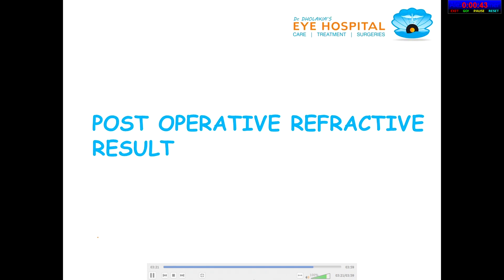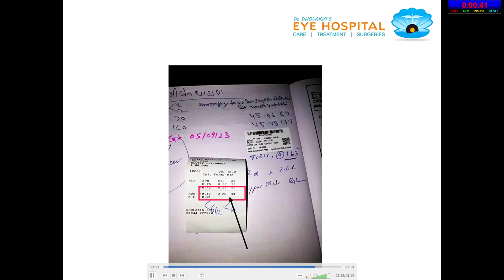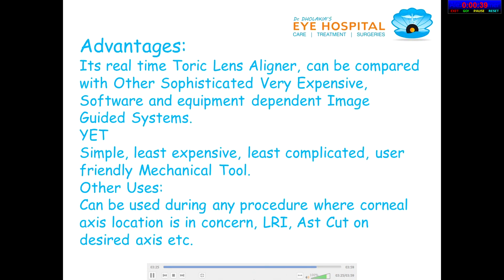Post-operative refractive result: practically all set and 0-0 is achieved. The advantage is this real-time toric lens aligner can be compared with other sophisticated, very expensive software and equipment-dependent image-guided systems — yet it is simple, least expensive, least complicated, user-friendly, and a mechanical tool.